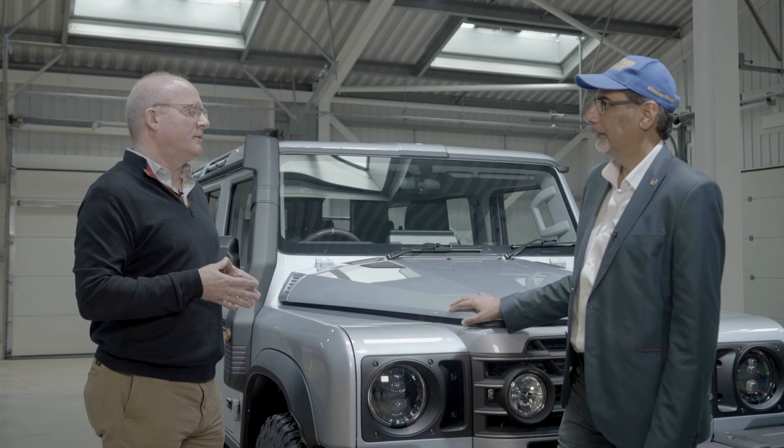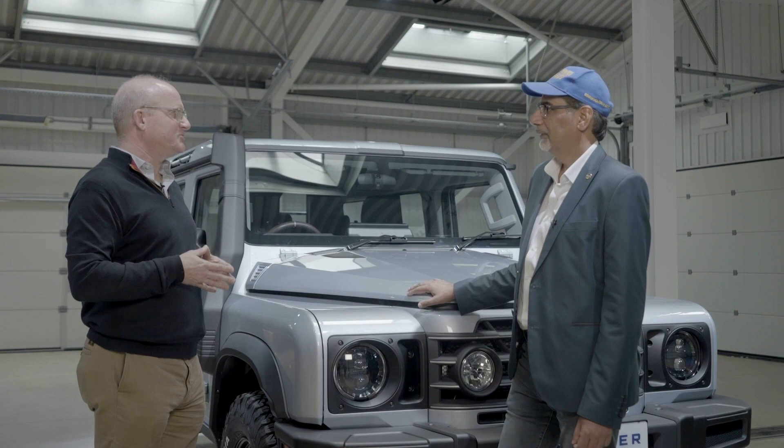I'm looking forward to driving this — more on that soon, hopefully. But in the meantime, thanks so much Mark for talking to us. My pleasure. Good to see you.